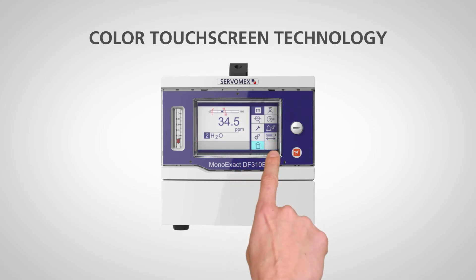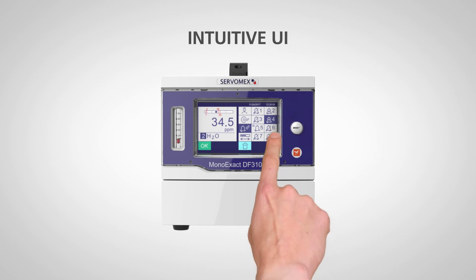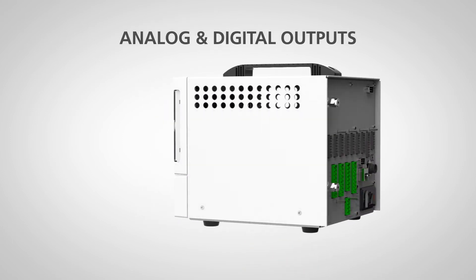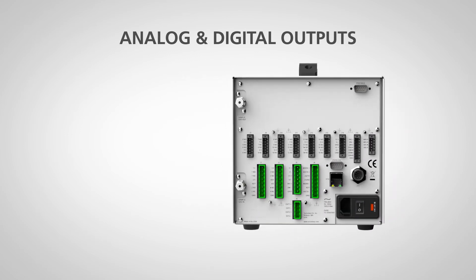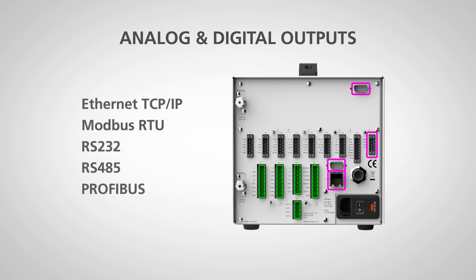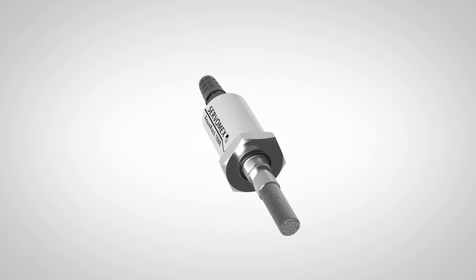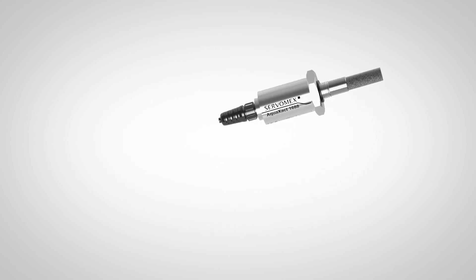New features include a high-brightness color touchscreen display, a simple icon-driven intuitive user interface, and advanced digital communications options including Ethernet TCP/IP, Modbus RTU, and Profibus. It also has built-in support for the AquaExact 1688 moisture sensor, with easy integration.